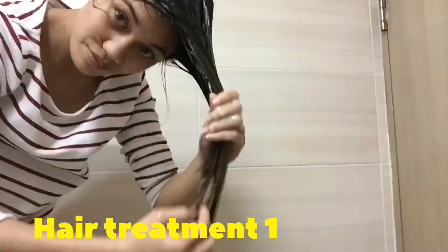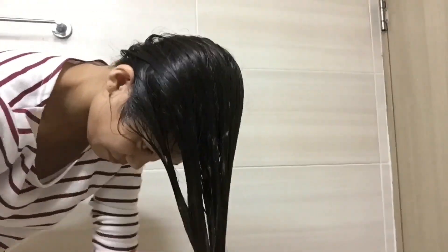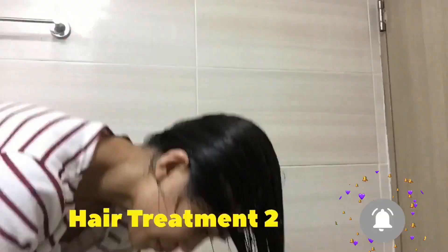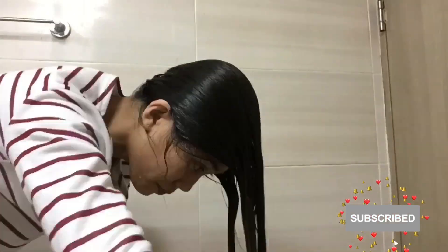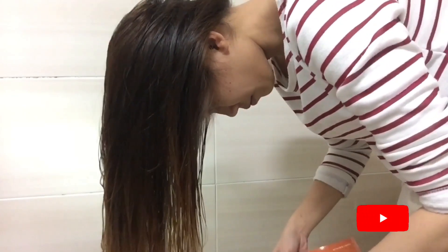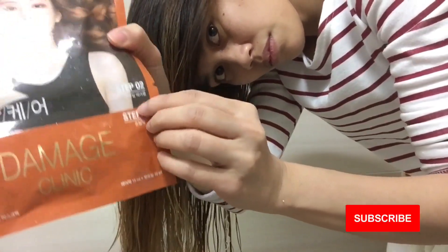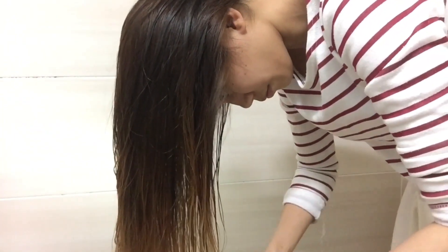Next is lathering two kinds of hair treatment. Lastly, I will apply the hair mask pack. Step one is the hot oil and step two is the hair mask pack.